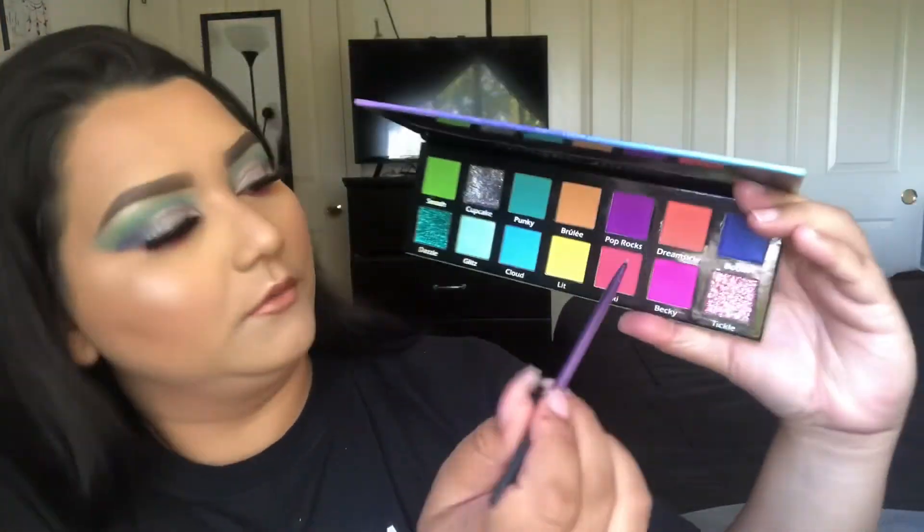I'm now taking a Real Techniques brush — I believe it's a detail brush — and going into the shade Becky and just packing that onto the lower lash line underneath the liner.